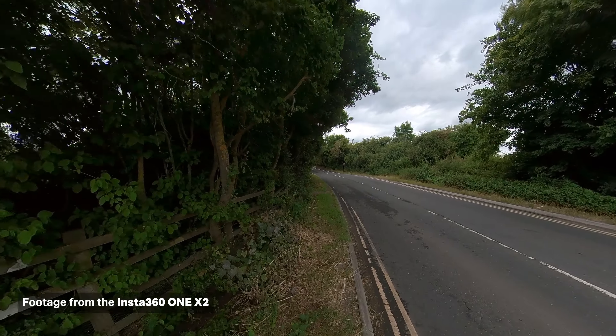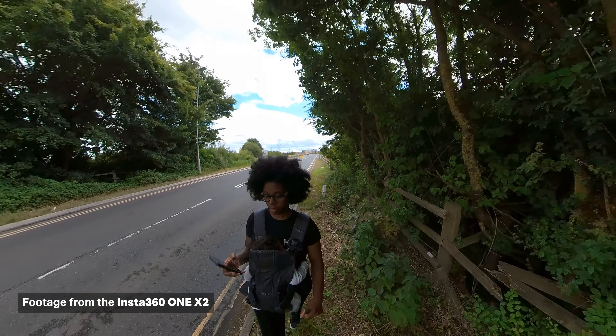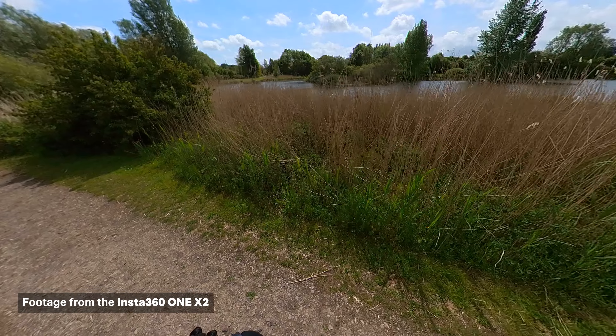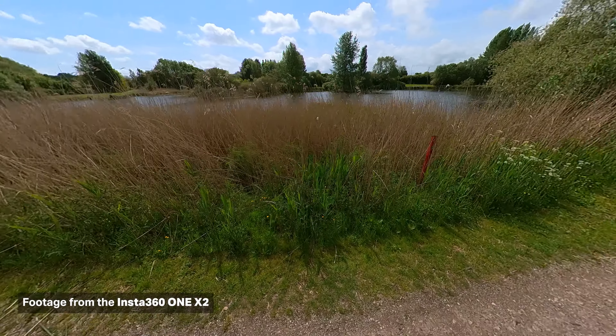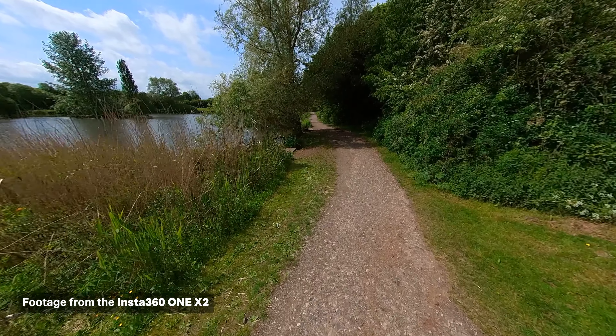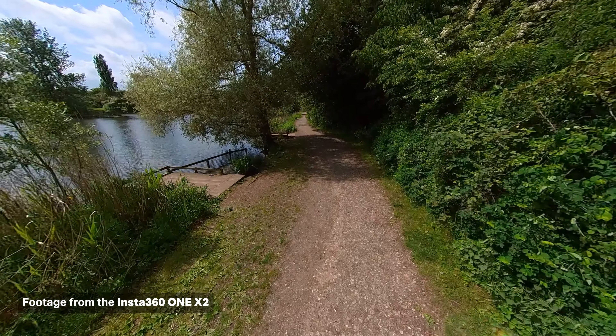You really want to make sure you're filming on a bright day, and that goes for any action camera, because the sensors are so small they don't do very well in low light. If you're shooting on a cloudy or dull day, it's just going to make the footage look a little less crisp, less sharp, and not as good. So do try to film on a day where it's quite bright and you've got a lot of light — the quality of your footage is going to look that much better than if you were filming in low light.